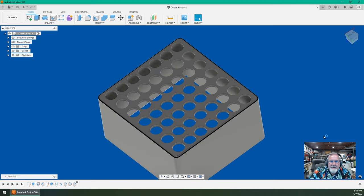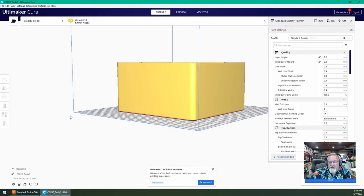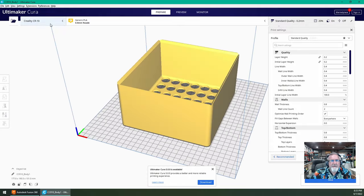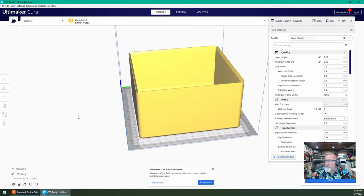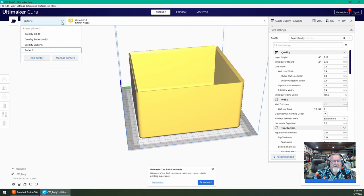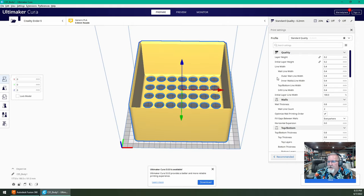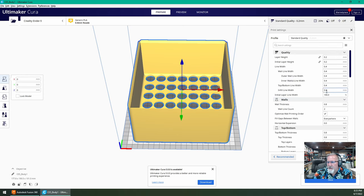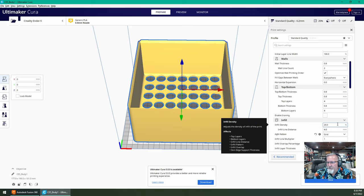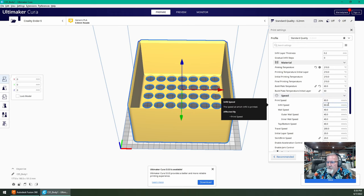There it is imported into Cura — this is going to be done on my Ender 5 because I like the way it prints. You could actually print this on the Ender 3 no problem. For settings: standard quality, fill gaps with walls everywhere, infill density 20%, print temperature 210 degrees, bed temperature 60-80 degrees, print speed at 80/40. No supports needed, no skirt — I'll call it none.